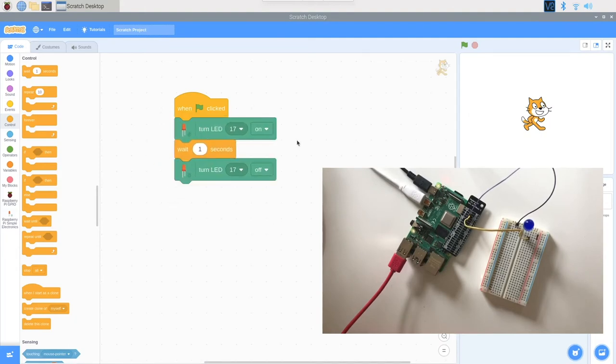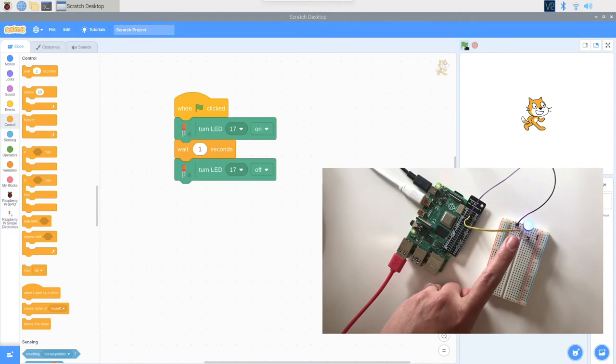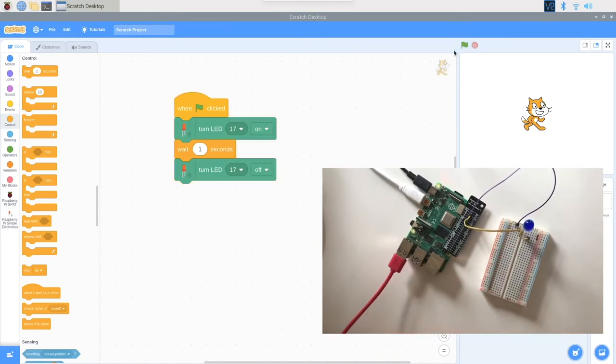I'm going to connect all of our blocks and click the green flag. Let's see if it works — our LED blinks! Let's test it one more time. Our LED blinks when we click the green flag. This is very exciting.